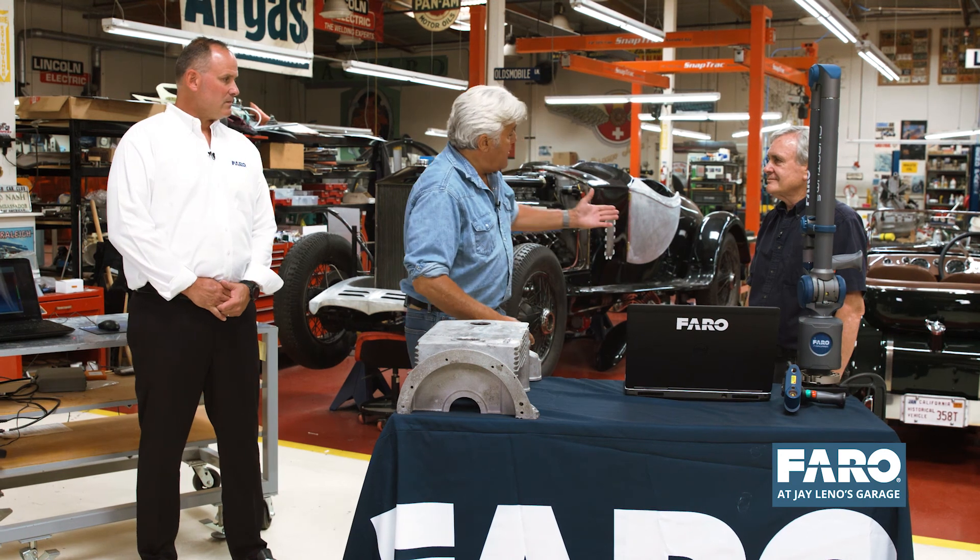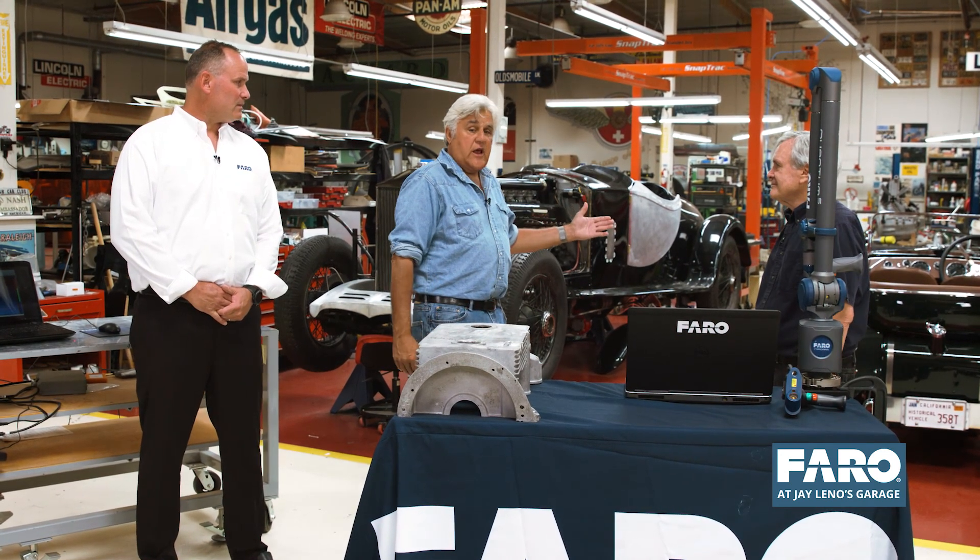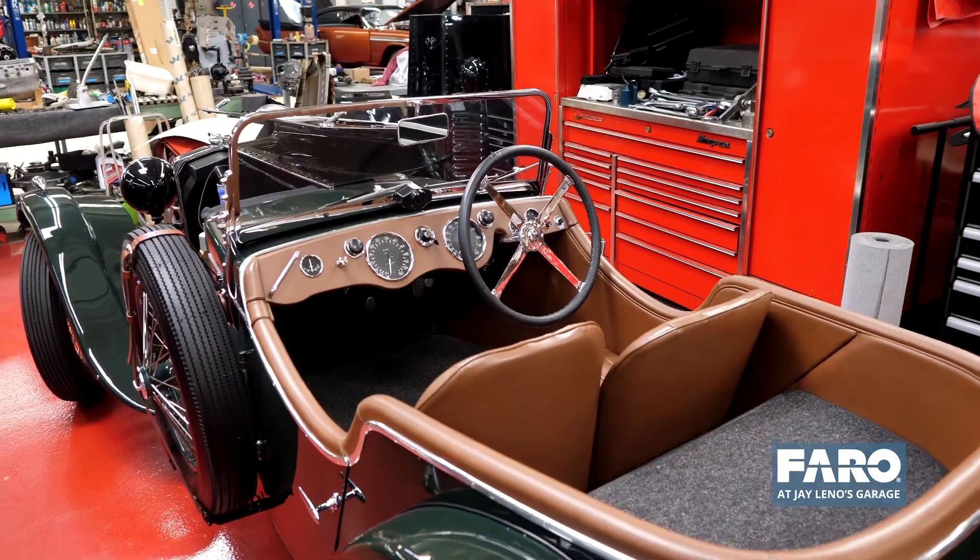Hi everybody, my name's Jay Leno, and I like to work on old cars, like this one here. This is a 1934 Fraser Nash, a very rare English racing car from the period.